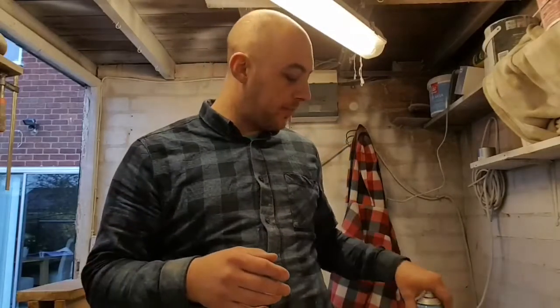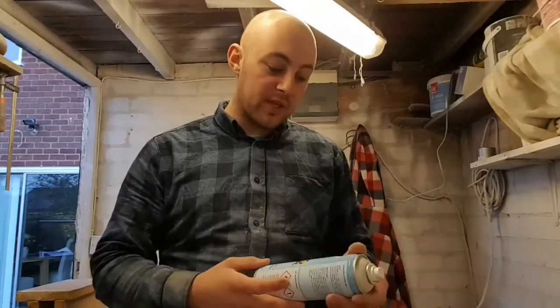Bear in mind we would normally be using primer, which is a thicker material. This is a top coat, so it's going on a lot thinner. But it's the principle of the thing. I'm going to give it a quick key over with some more 320 grit, get the second coat on, let that dry, and then we'll have a look and see where we're at.